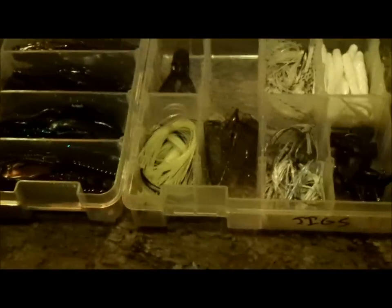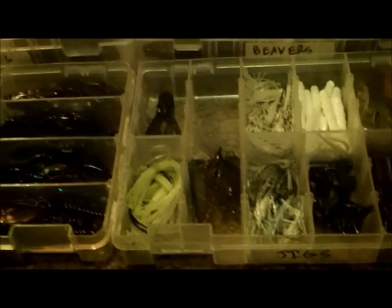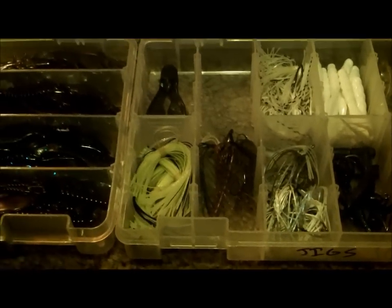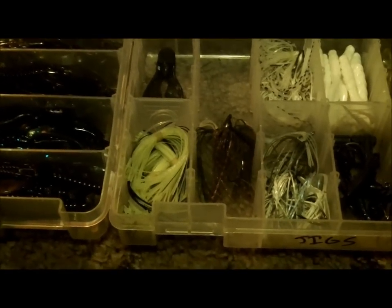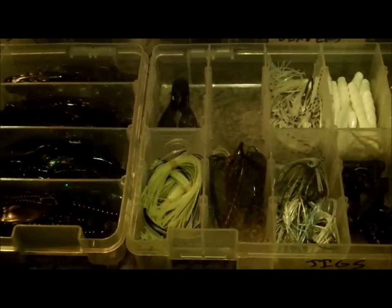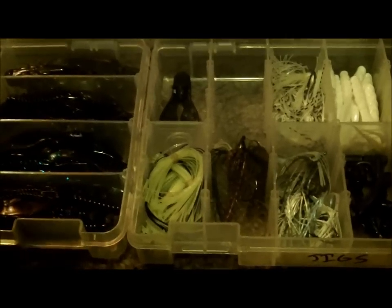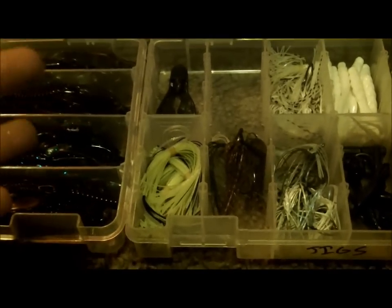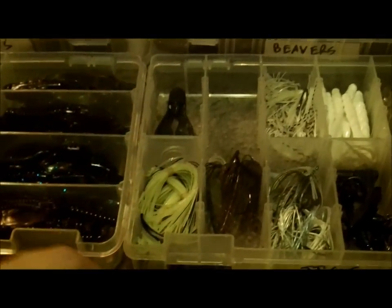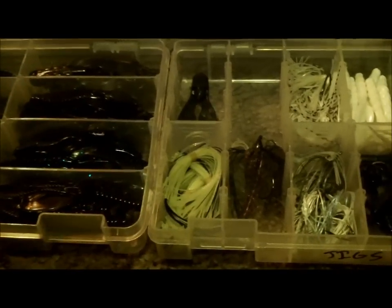You're going to change your variations in how many times you pop your jig — how fast, whether you want a long drawn-out retrieve or a quick one. Your retrieval speed, the depth you're retrieving it, and how fast you let it sink all matter. A swim jig is a whole different thing — I'm not going to talk about swim jigs today. I'll do another video on swim jigs and bladed jigs like chatterbaits. For right now, let's talk strictly regular jigs.